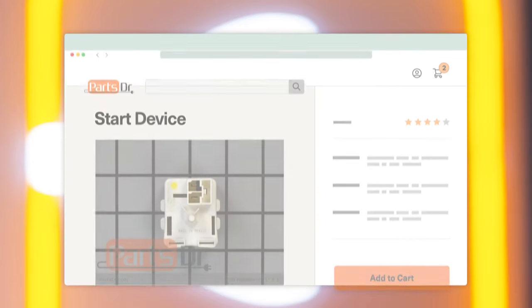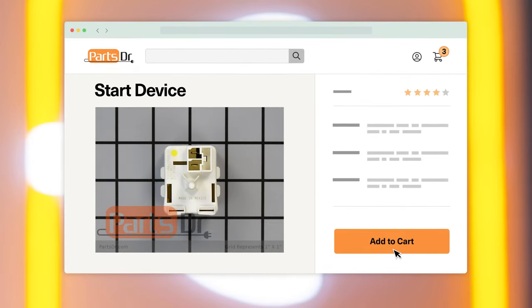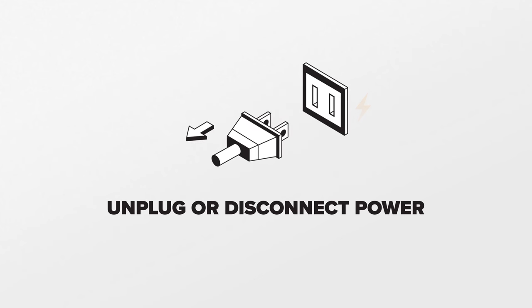If you need to buy a new start relay, check out our website, PartsDoctor.com, where we sell parts for all major appliance brands. For this repair, unplug or disconnect the power supply to the refrigerator.